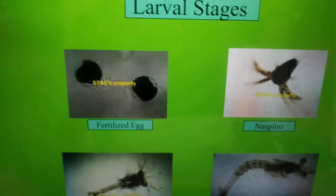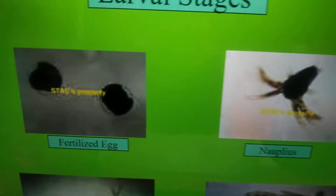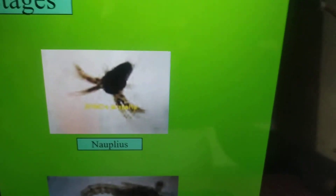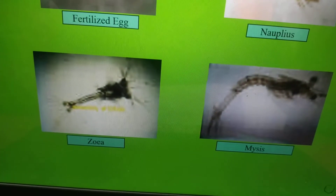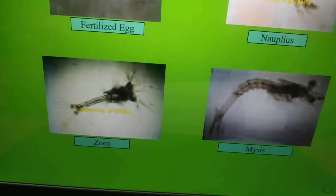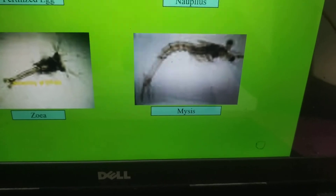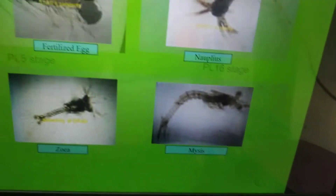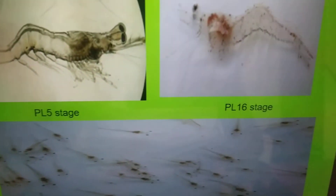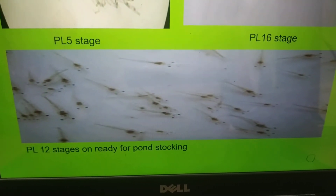The fertilized egg hatches into nauplii — nauplii having 6 stages. The 6th nauplius molts into zoea, called proto-zoea. Proto-zoea has 3 stages; the 3rd proto-zoea molts into mysis. Mysis again has 3 sub-stages: mysis 1, mysis 2, mysis 3. Mysis 3 finally molts into post larvae. Once you get the post larvae, it is ready for sale. Farmers from culture ponds purchase this post larvae and introduce it in the farm. PL stage 5 and PL stage 6 are ready for pond stocking.